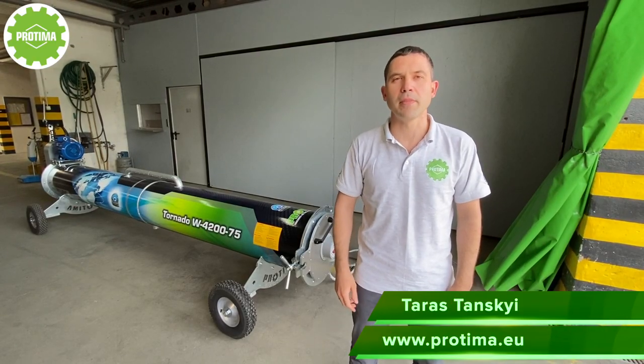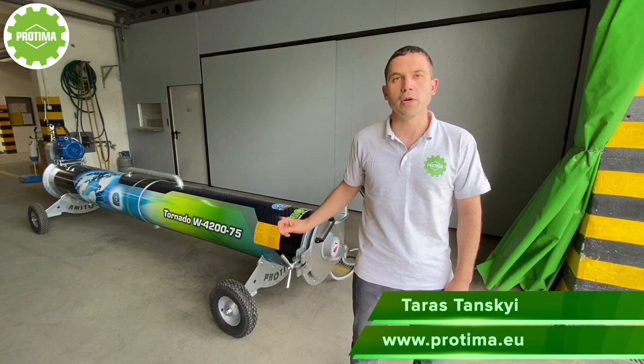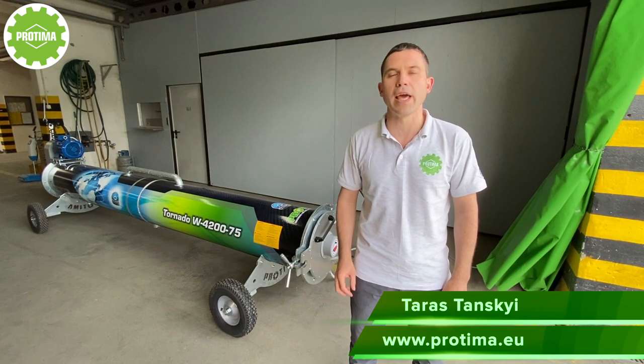Hello guys! My name is Taras and I invite you to the Protima plant. I'm going to show you our latest model of the centrifuge. With the help of this one you can spin almost every rock.